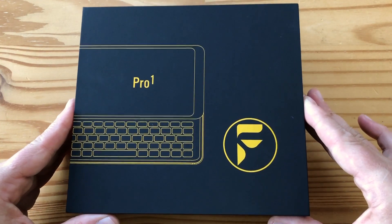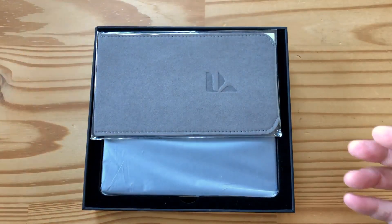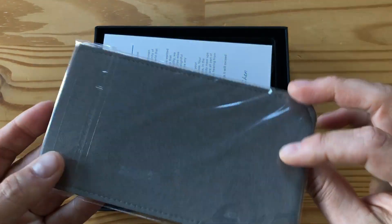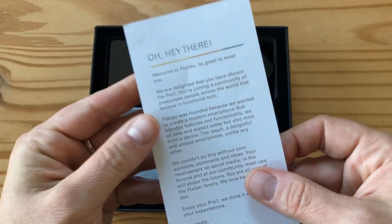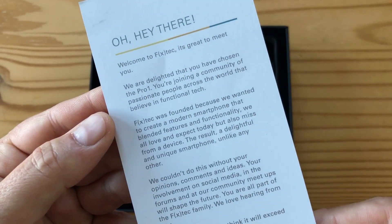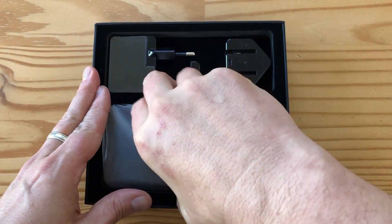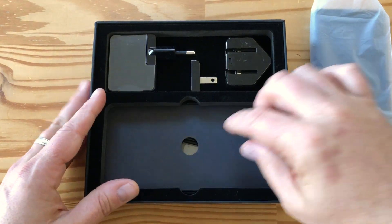It's sliding open, just taking a second. Nothing else in here. We have a little carry case — it looks like it's felt. I'm not going to open that up right now. Oh, a nice little welcome letter. Welcome to FXTech — it's great to meet you. It's by Adrian and Chen, the founders. And we have the rest of the box which includes the phone, and some accessories.